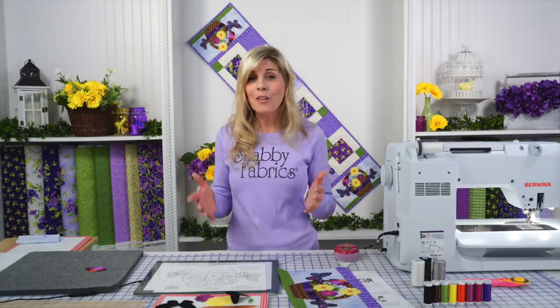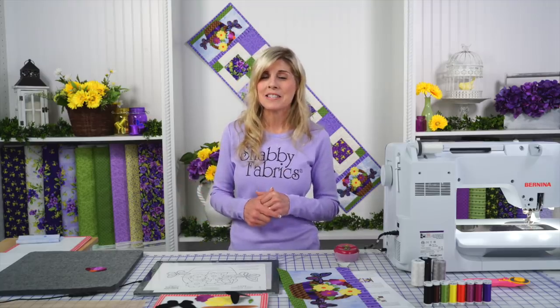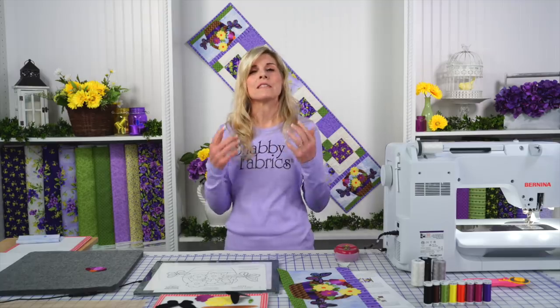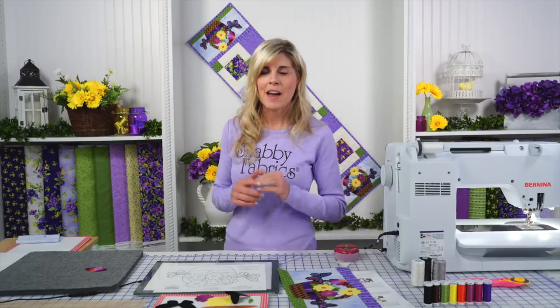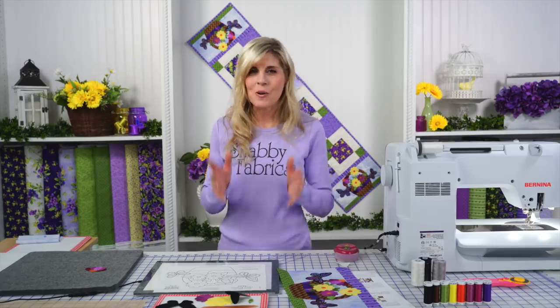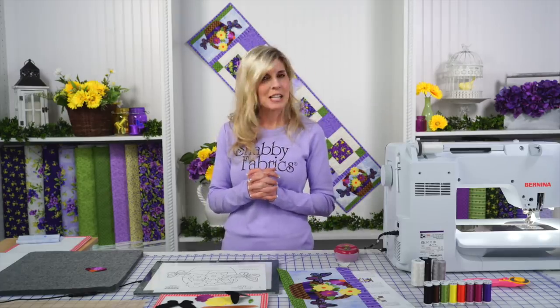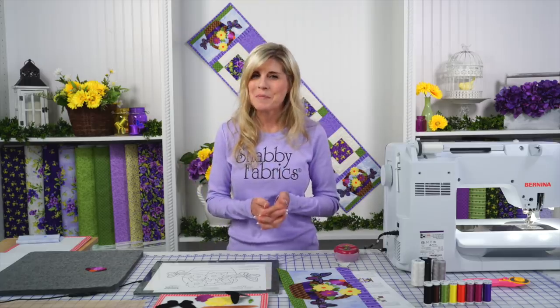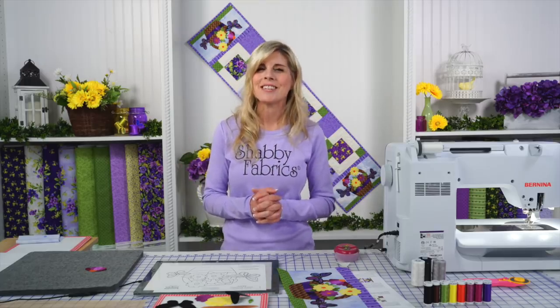And that's really all there is to the Easy Pieced Table Runner series. The piecing will change every single month, and of course the applique will be changing every single month — be sure to join us next month. We're already actively working on June, July, August, and beyond. I hope you enjoyed making this project with me, and I'll see you next time.